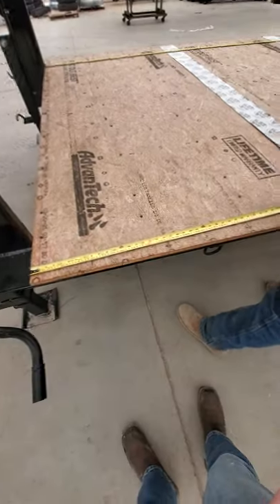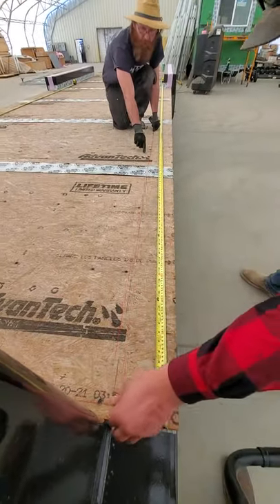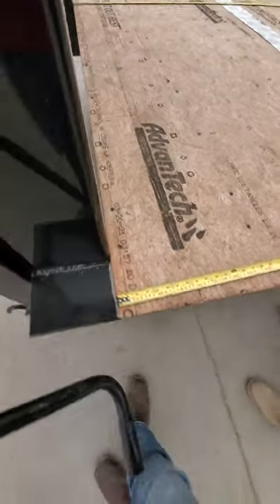That way it's got the pattern on there that you can see. Mr. Rivera, we're pulling our first chalk line at 7 inches. So you can snap that line. And then we're going to come from the front of the deck.